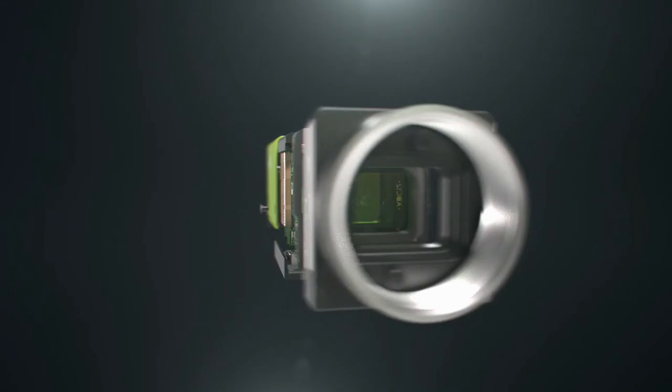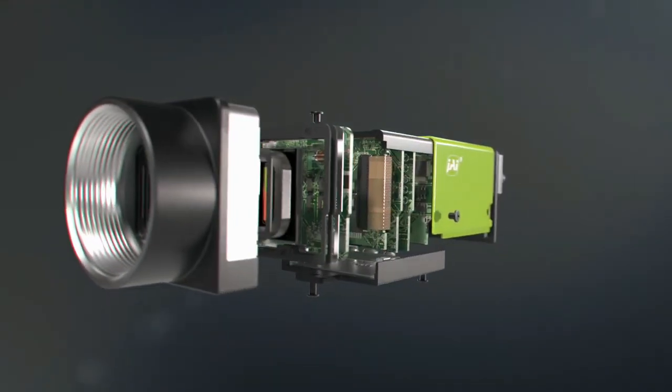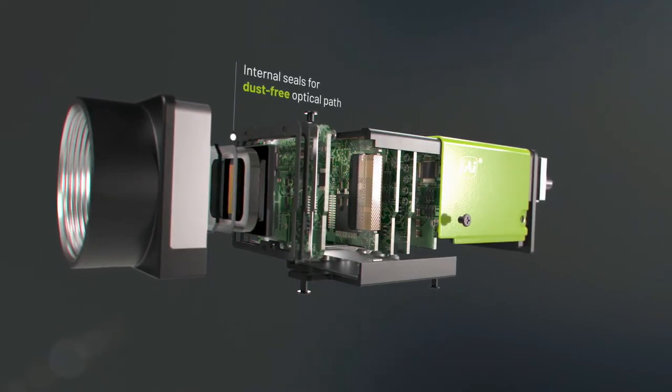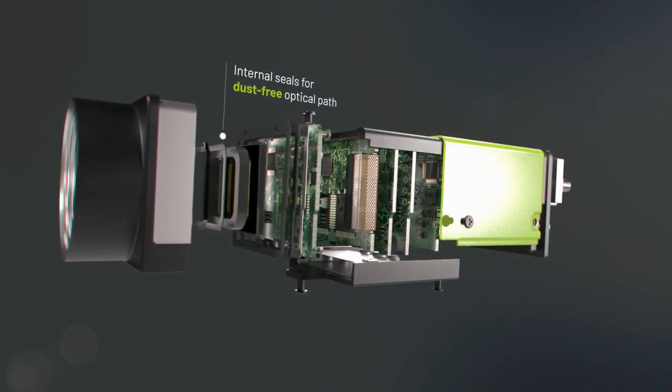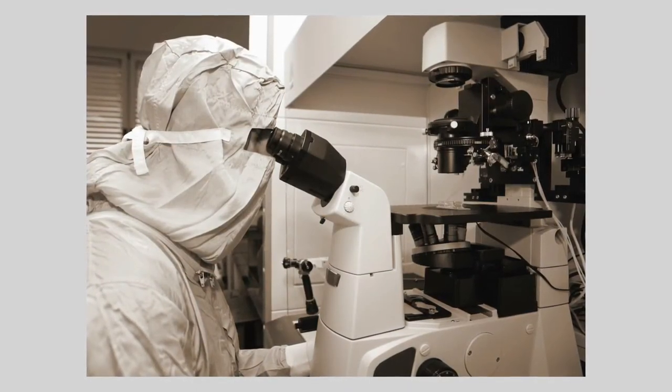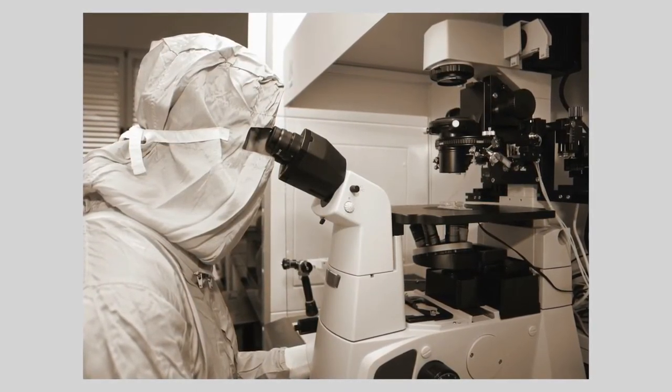Multiple membranes designed within the camera prevent migration of dust particles into the optical path during shipment or operation. This level of dust screening is especially crucial in applications such as high-magnification microscopy, where dust particles may have a severe impact on image quality.